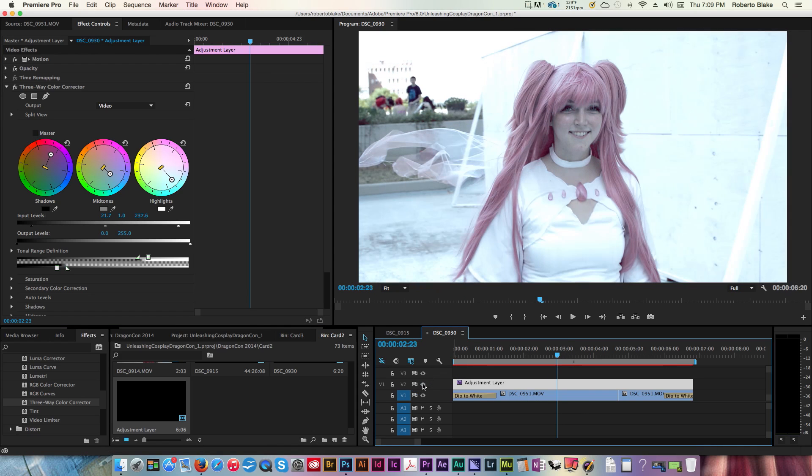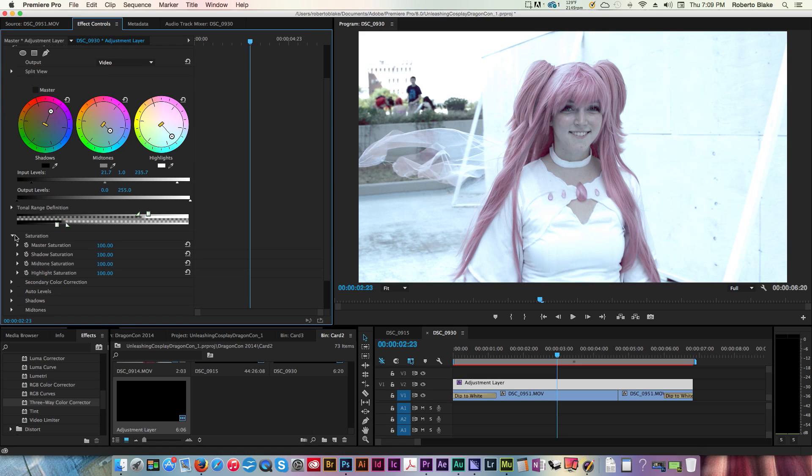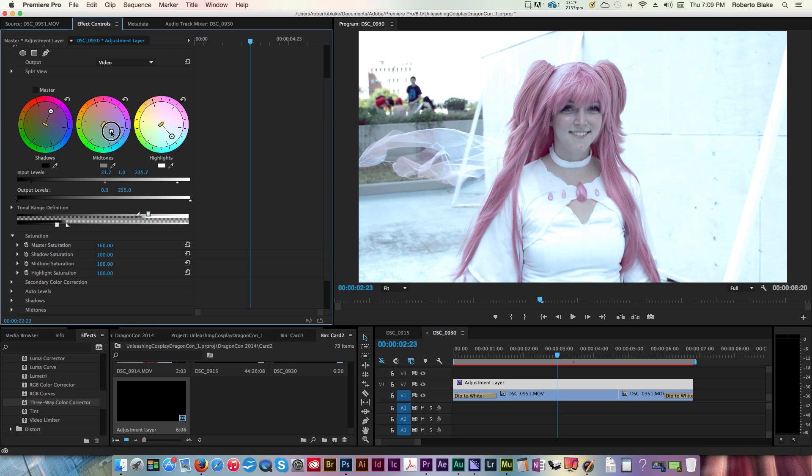I can toggle this on and off to see the difference. Instead of being super warm and flat, it's now a little more punchy and looking very different. The next thing we can do is go to Saturation. I want to bump the saturation overall up considerably because I want more of the color from her hair. You can see the master saturation pumps that up. Maybe I don't want it quite as cool — I'll dial that back and adjust the midtones a bit.